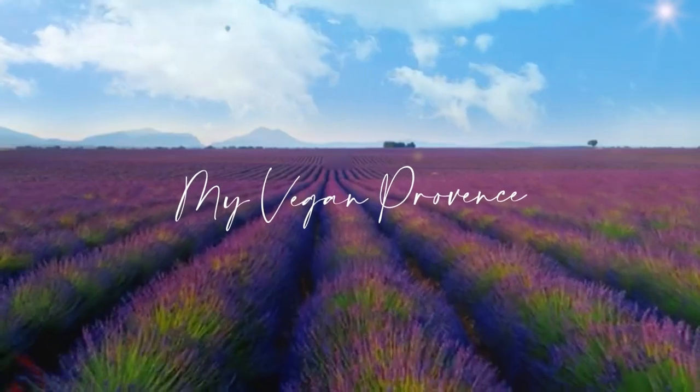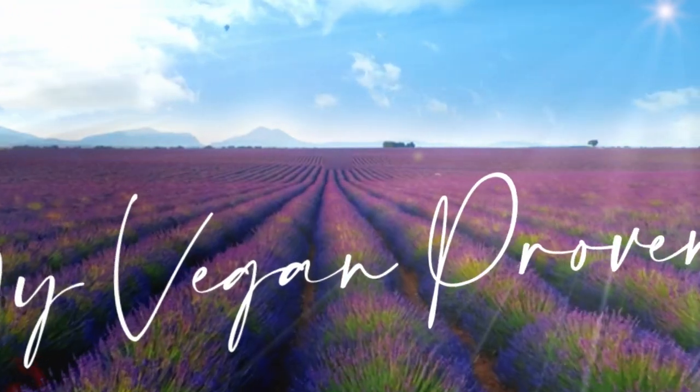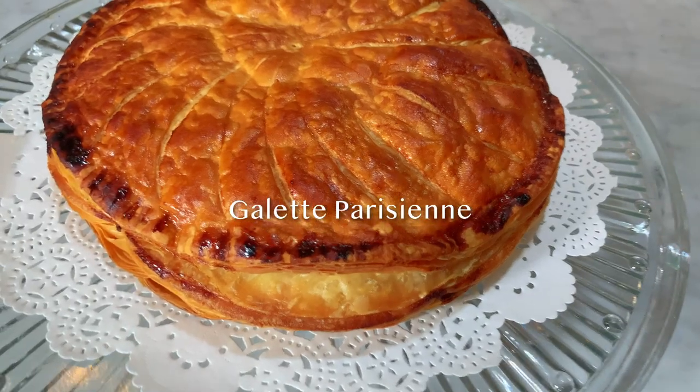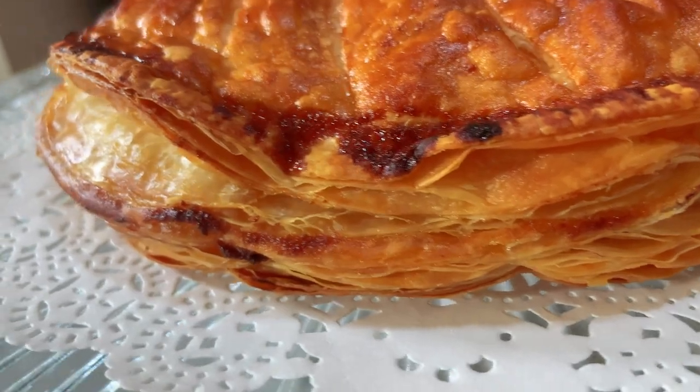Hello everyone, welcome to my channel. My name is Lionel Roudot and I cook vegan Provence dishes. Today we are making the king's cake or the galette des rois à la frangipane. It is also known as the galette parisienne, however this cake doesn't originate from the region of Provence.